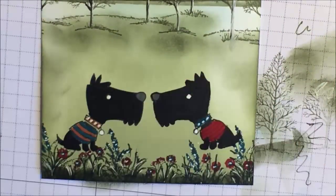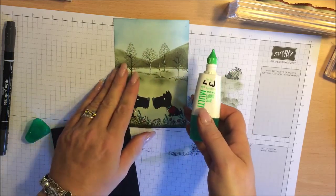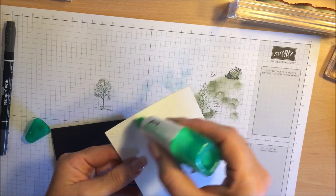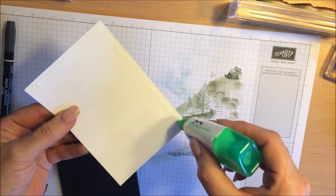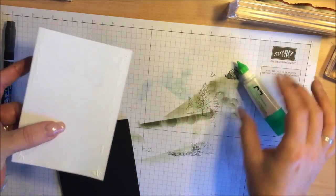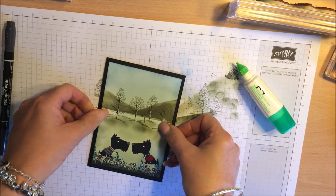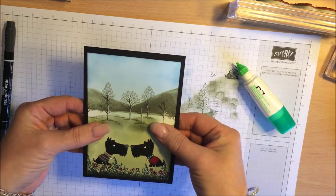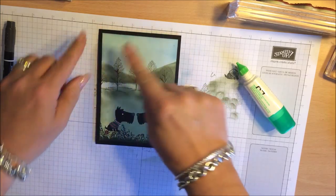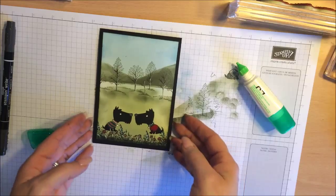I use my tombow glue — I love this glue so much, it is a great multi-purpose glue. Just a little bit here; it is relatively strong and gives me a few seconds of working time to set this down right because I never set it on straight. There we go. I actually quite like the card going straight onto the black.